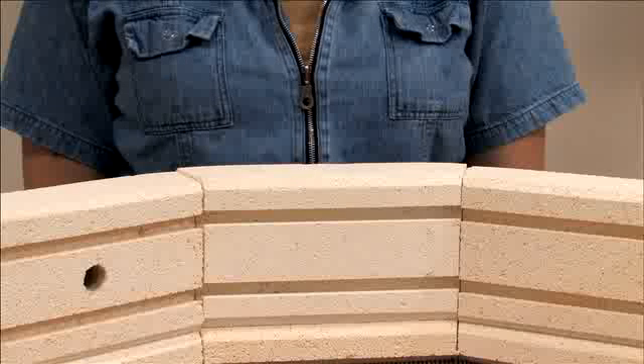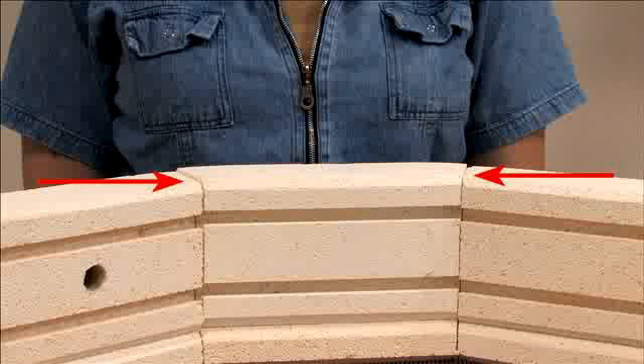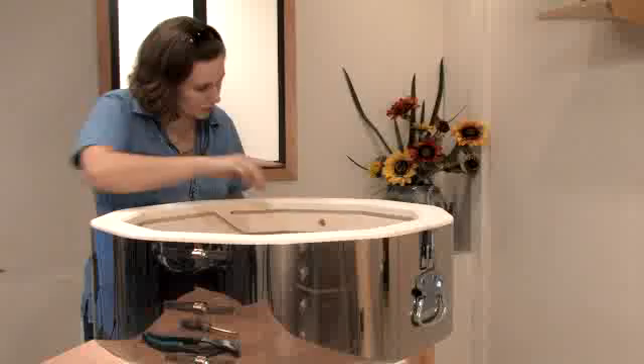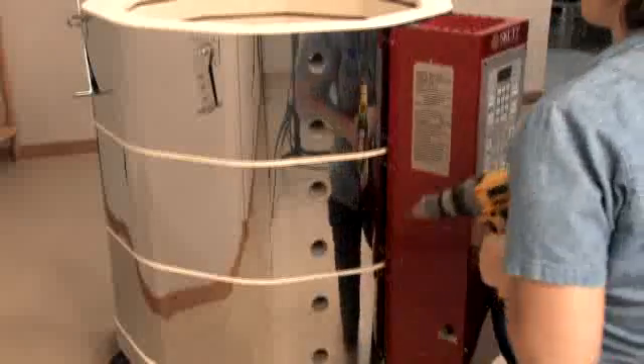You will notice that the top edge of the brick will not line up with the others. This is because we grind the sections in the factory when we put them together. Use a sanding block with some coarse grit sandpaper to sand the block down. Close the box and reattach the screws.